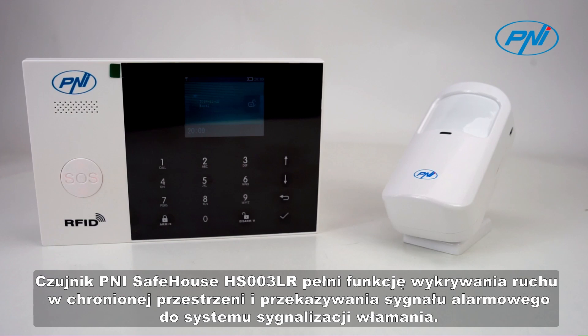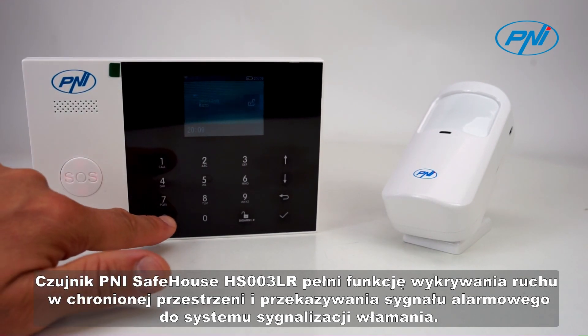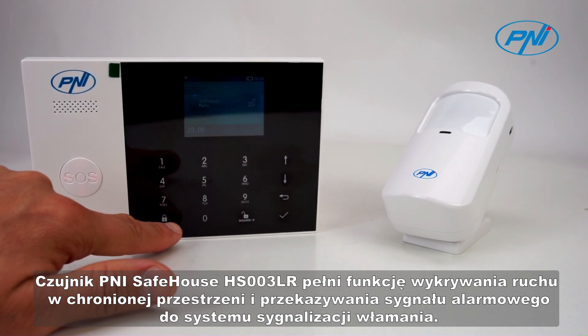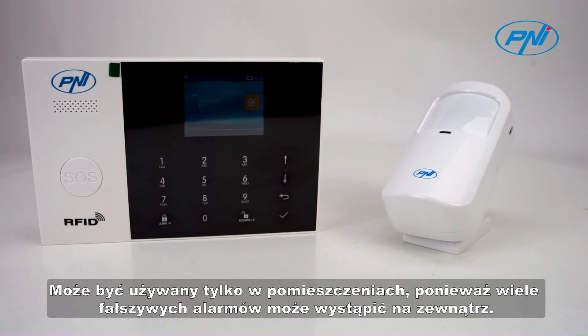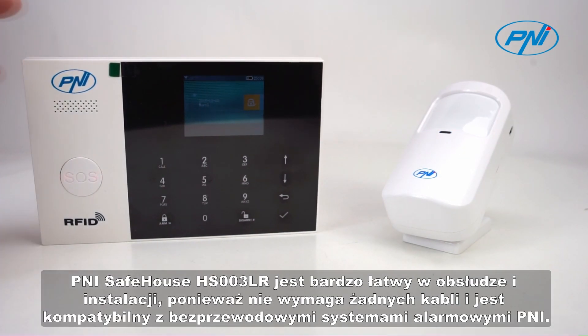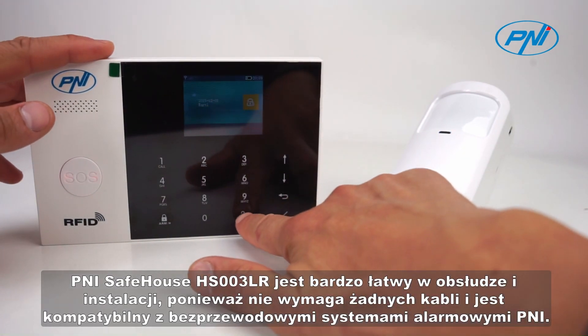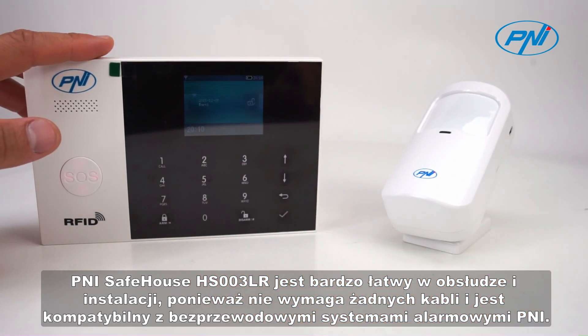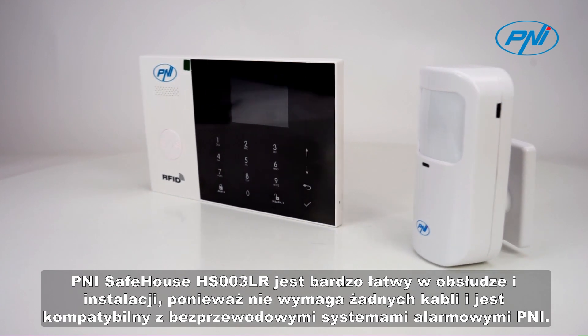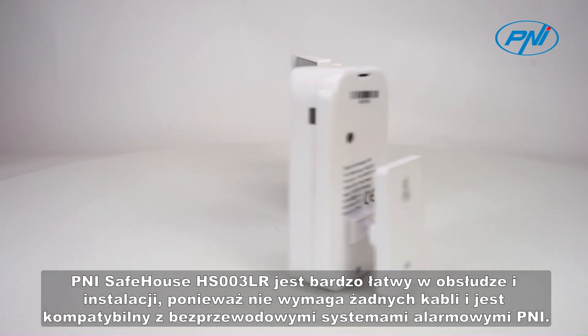The Penny Safehouse HS003LR sensor has the role of detecting movement in the protected space and transmitting an alarm signal to a burglary warning system. It can only be used indoors because many false alarms can occur outdoors. Penny Safehouse HS003LR is very easy to use and install because it does not require any cables and is compatible with Penny wireless alarm systems.